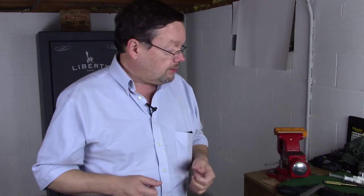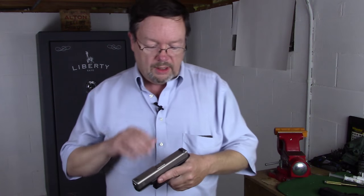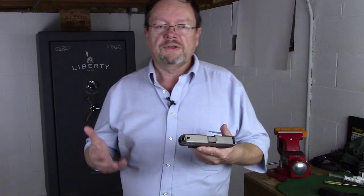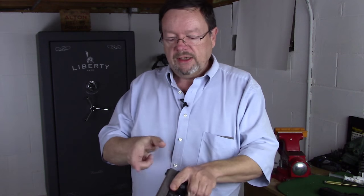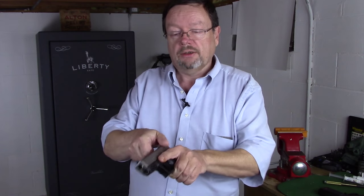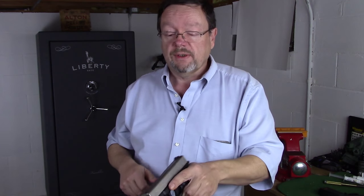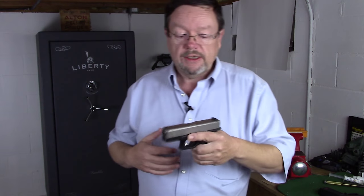Let's talk about grip strength for a moment. A big challenge for people as they get older is racking the slide on a semi-auto. If you're young, not a problem at all. You see a lot of people that they'll simply use a little pinch grip — they'll pinch the back of the slide and slingshot it like so. And that can be a hard one sometimes.